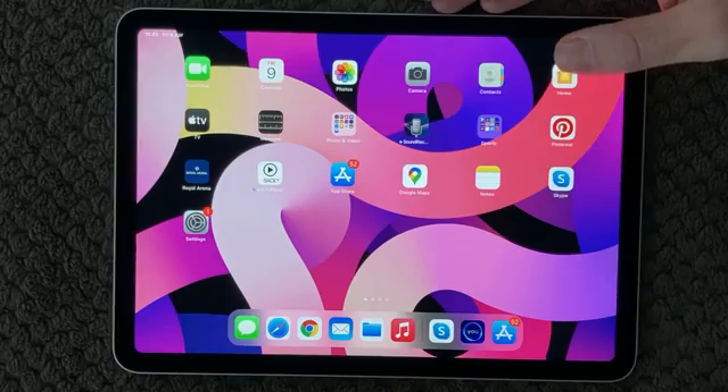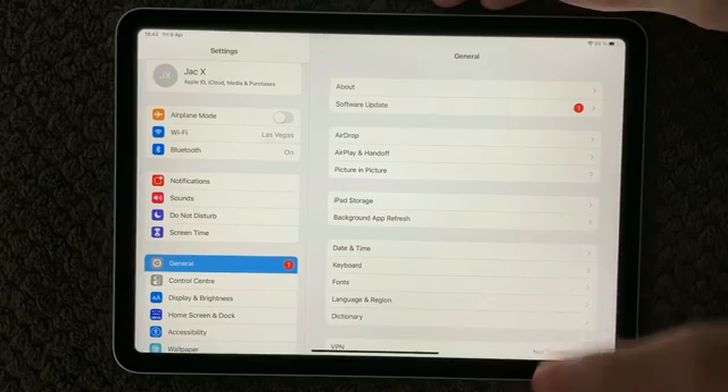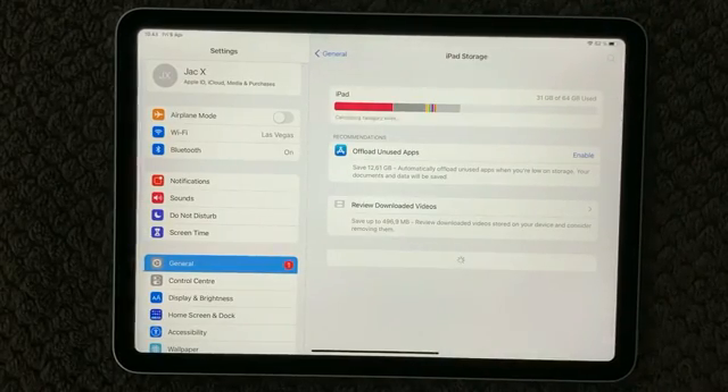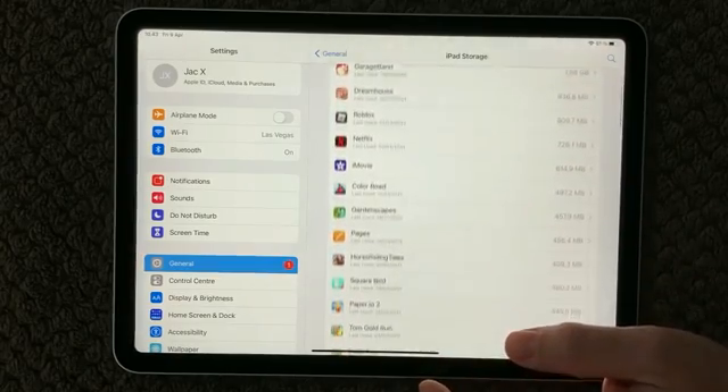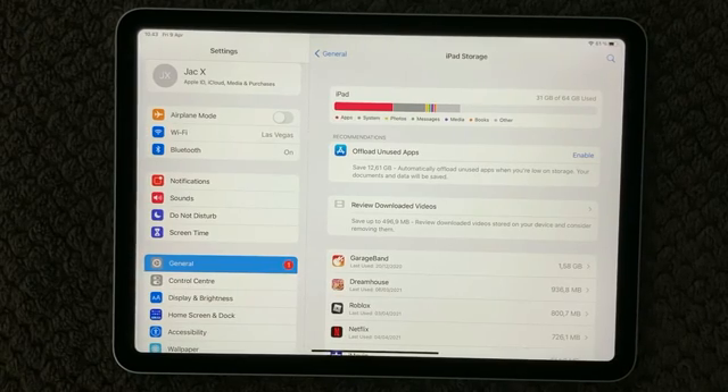The next thing you can look at is going into Settings and then General. In here you can also have a look at iPad Storage, where you get an overview of how much free space you have and how much each app uses. If you are getting close to having used all your storage, that can be a reason your device starts getting slow, and sometimes that is also why your device is getting hot. So make sure to clean up old apps, and use the 'Offload Unused Apps' feature — go through your apps and make sure to have enough free space.